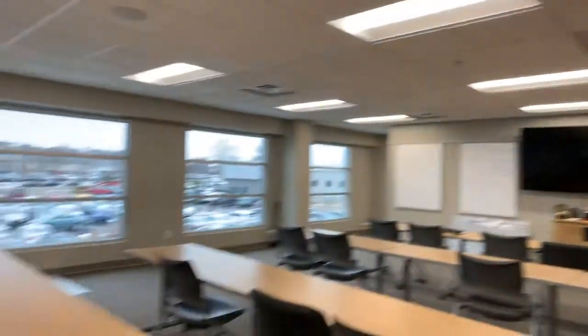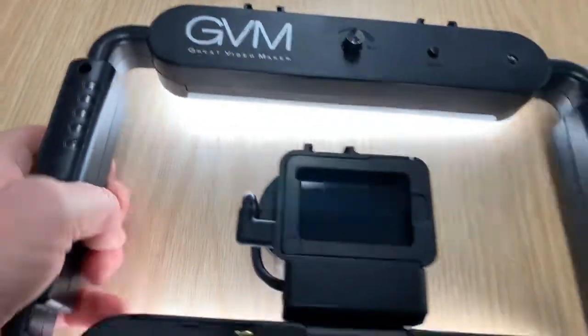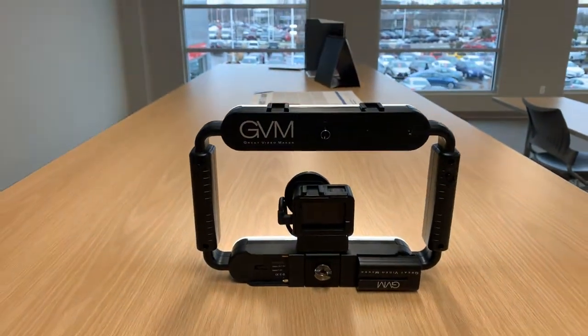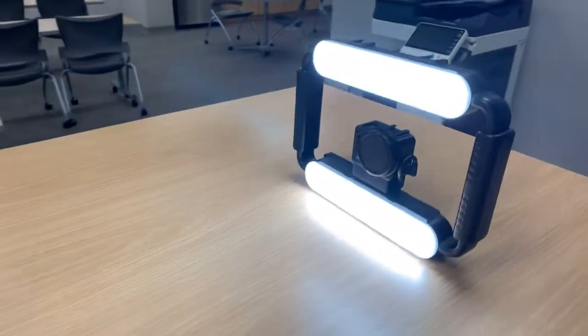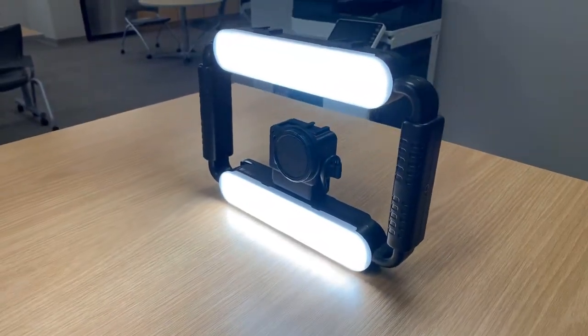Great device. I think you can get it for as little as $50 off of Amazon. It does come with one battery, and additional batteries can be purchased as well. So I just thought I'd share this with you — this is the GVM, Great Video Maker, light kit. Should be a good one. I'm excited to get out and use it. This is Tony talking Car Biz with a quick hardware review. Thanks for watching.